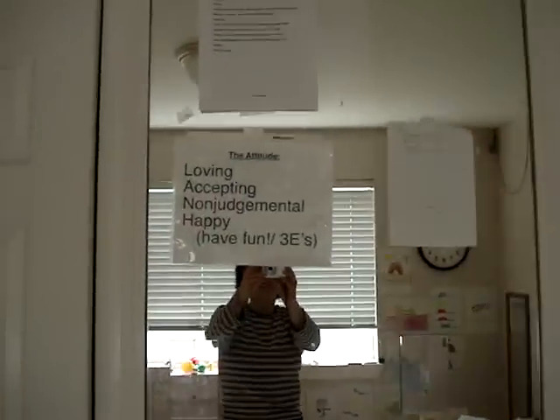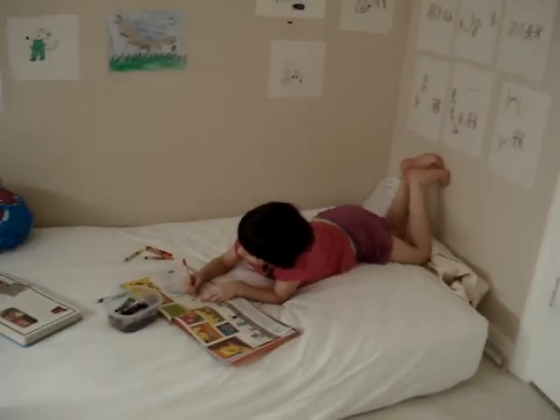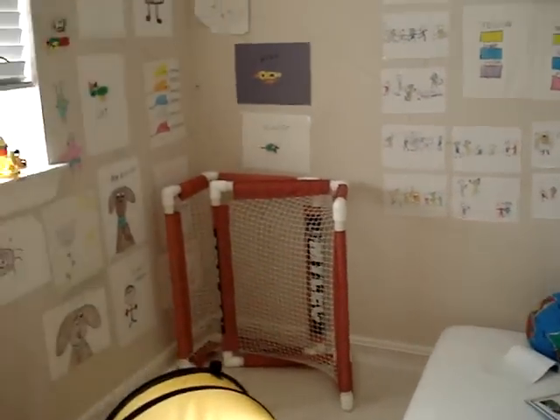And there's our attitude — posted. This is a mattress that we just had, so she uses it like a trampoline and it's free.